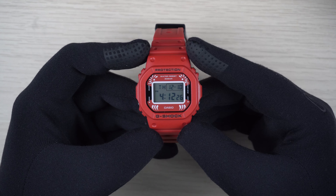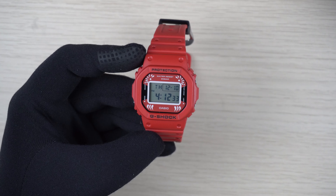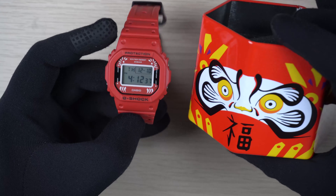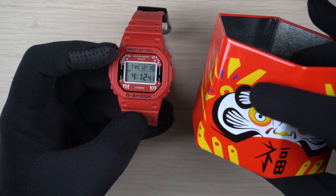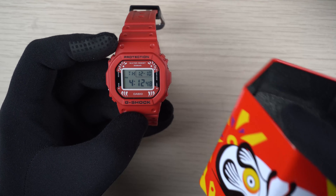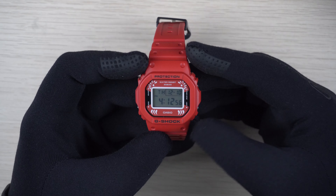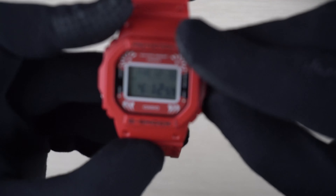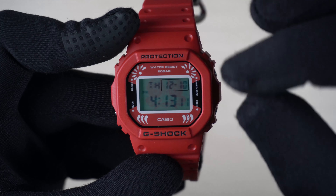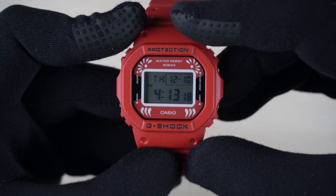So this is a DW5600 model used as the base model. The watch face design is slightly different - here we have other design elements from the Daruma doll. The same design elements are actually present on the tin can of this packaging, so pretty much the stripes that you see are from the design at the top, same goes for the stripes below as well. One of the really cool things we get is the backlight on this watch: when you press the backlight, you can see there is an image of the Daruma's face shown with the eyes, eyebrows, and other facial features. When you light it up, it pretty much completes the entire motif of the Daruma as part of this watch design.